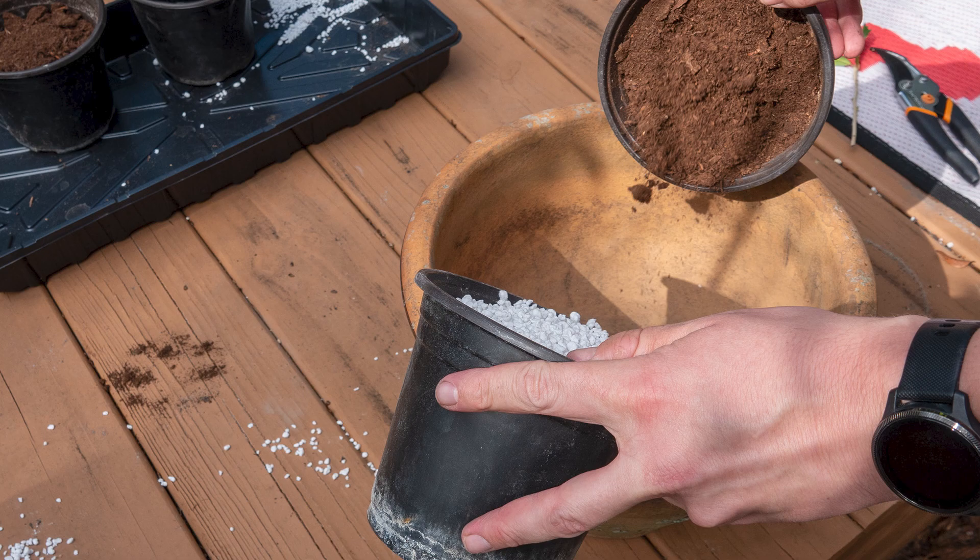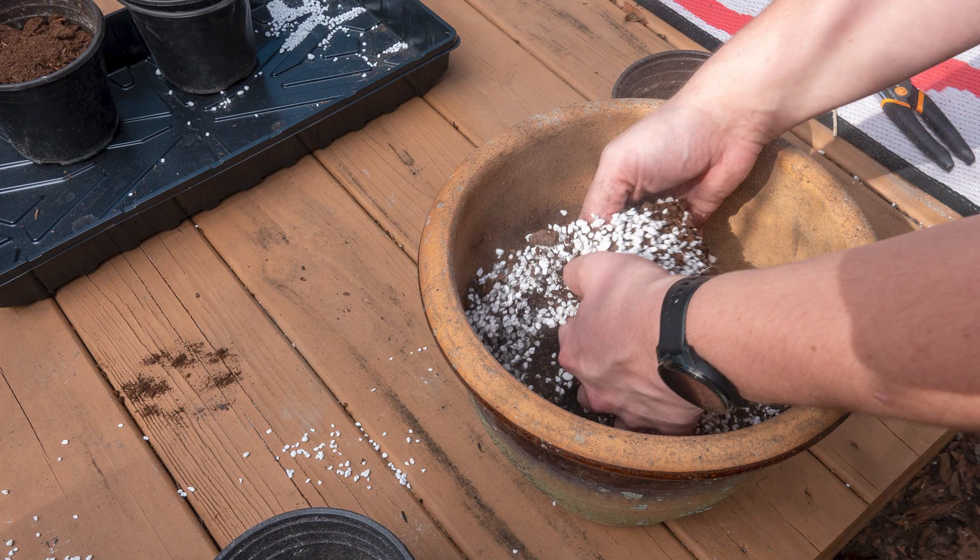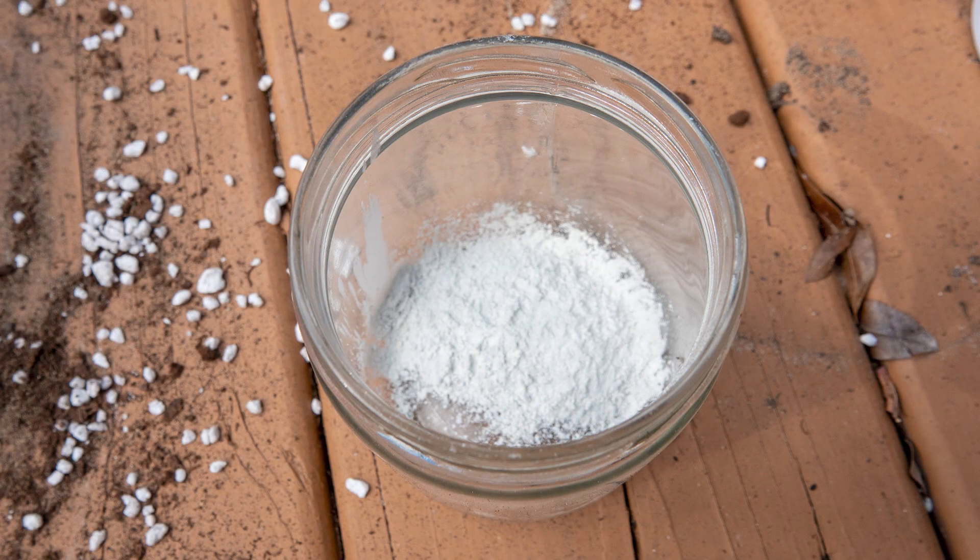Let's start by combining equal parts perlite and peat moss, then mix them together. Pour your rooting compound into a separate container to avoid cross contamination.